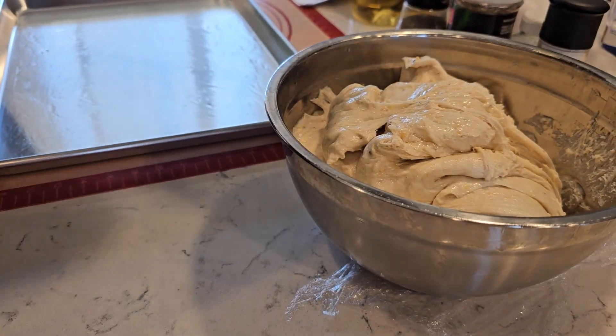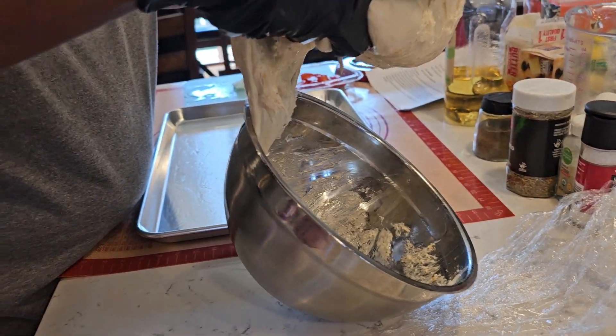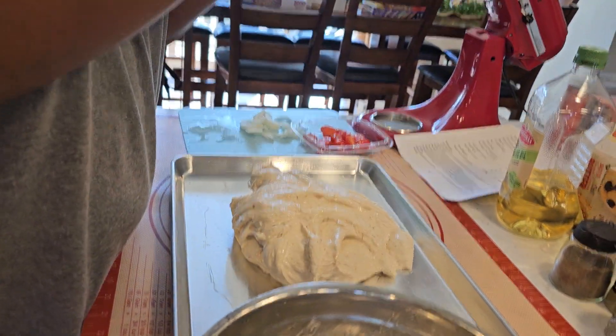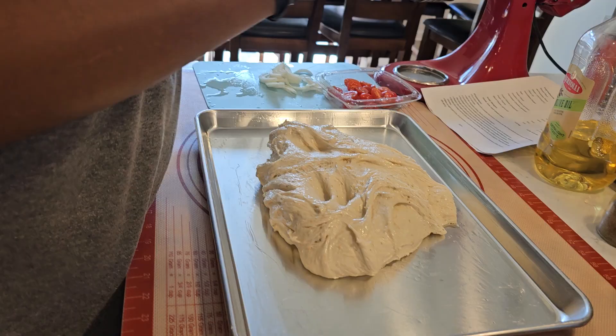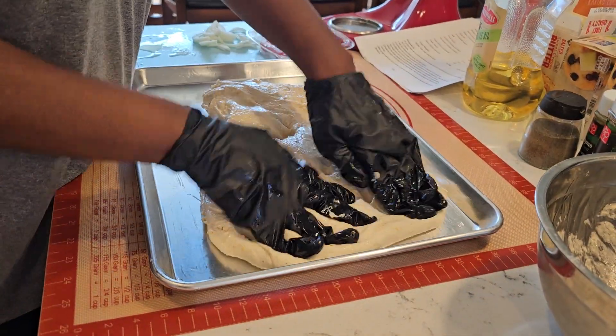Flip it. I'm going to get all the oil in there. Put it on your parchment, put it on your baking sheet. And we're going to spread the dough out as much as we can evenly. We're going to put air dimples, like dimples in the dough, and spread it all the way out to the edge of the pan.